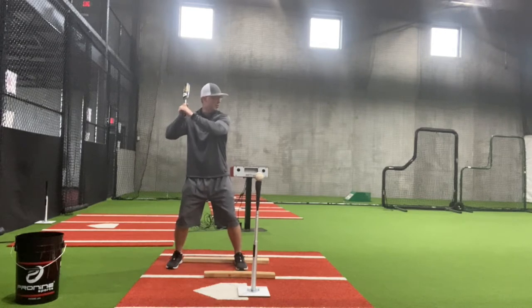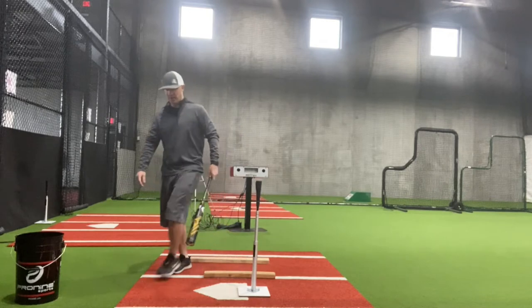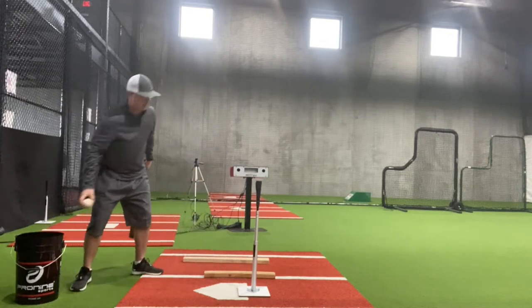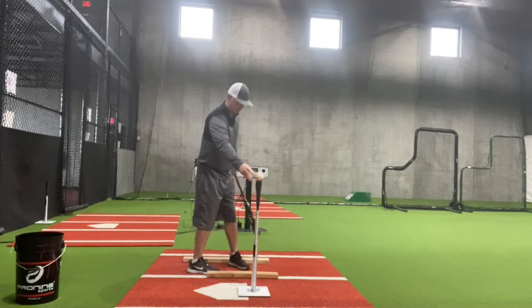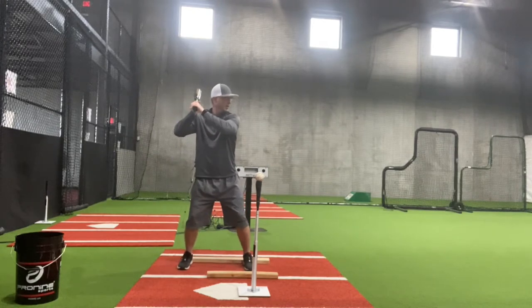So my feet are in position here. I'm going to load. I'm going to hit back through the middle. Get my feet set in between my boards right here. Nice and quiet. Load.